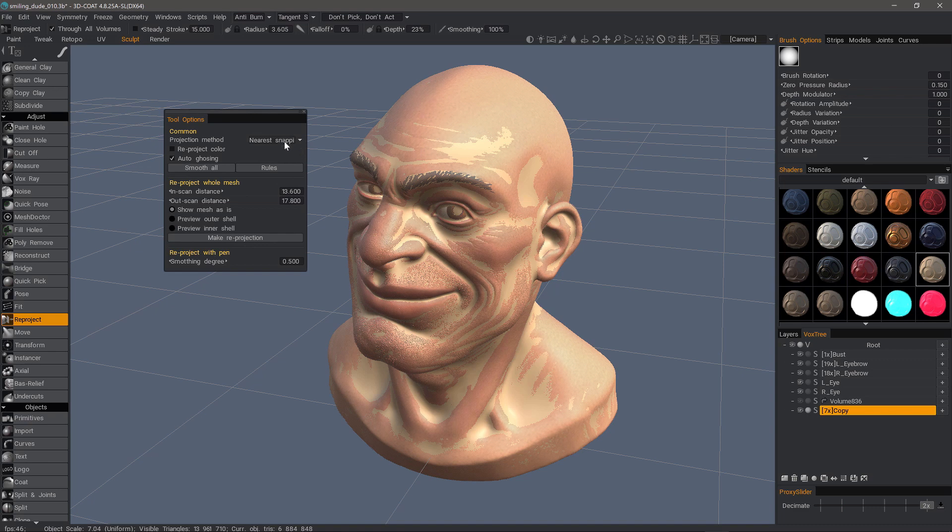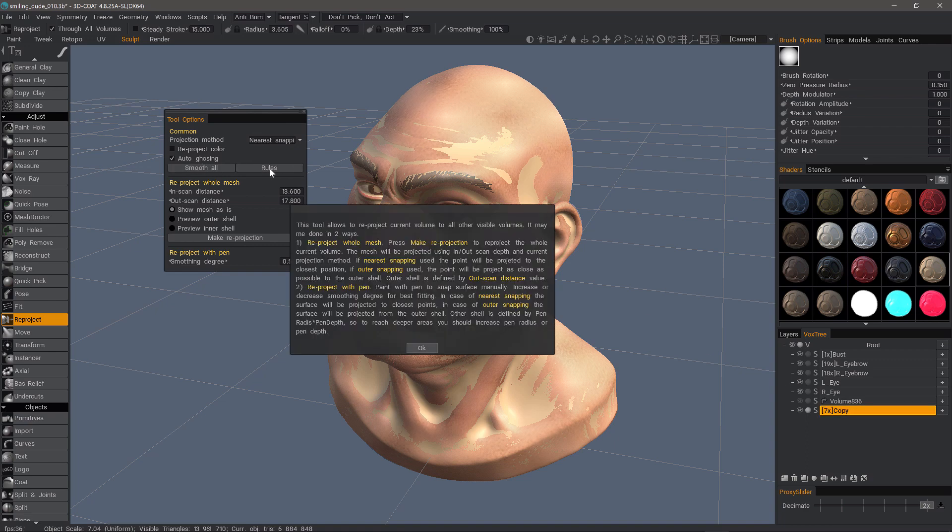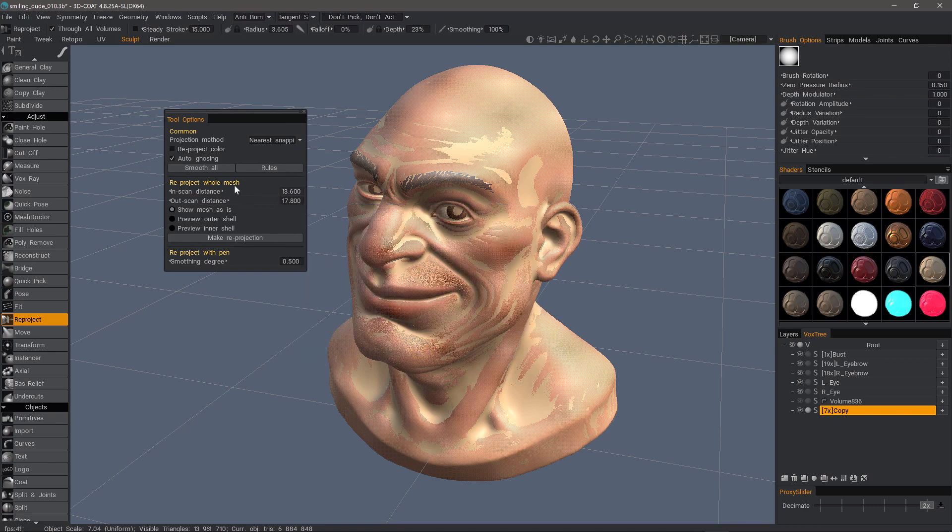So I'm going to stick with nearest snapping. You can smooth all, which basically smooths the copy that you have here. Clicking on rules provides a written explanation of the tool set. This section here is for projecting the entire mesh, but if I want, I can just go ahead and dive right in and start copying with my brush.